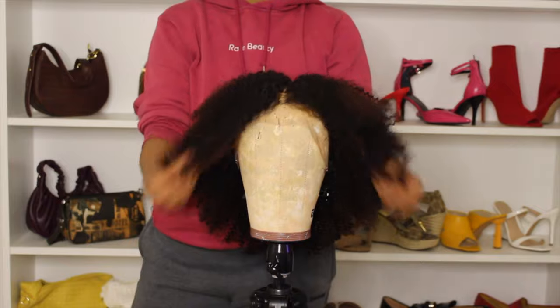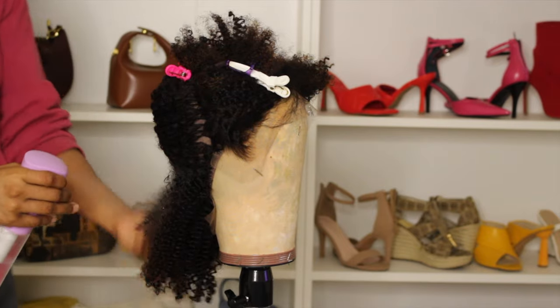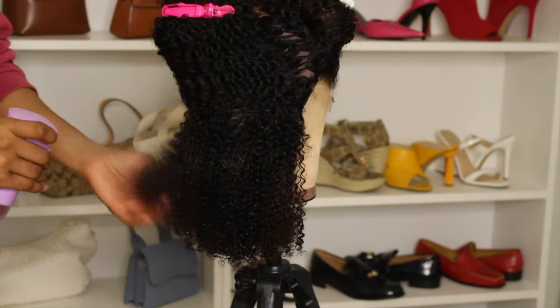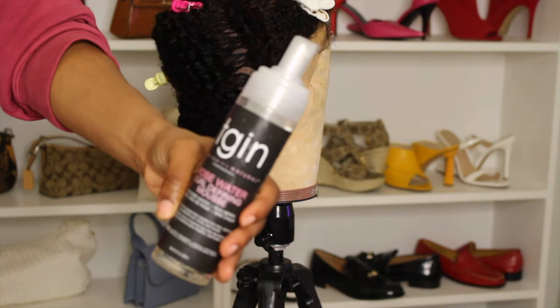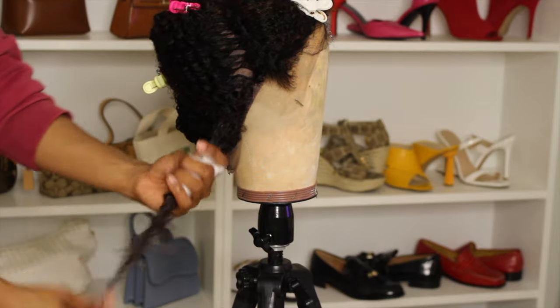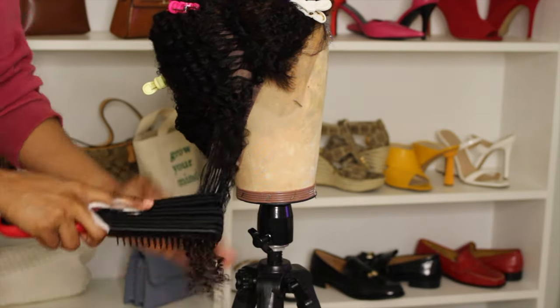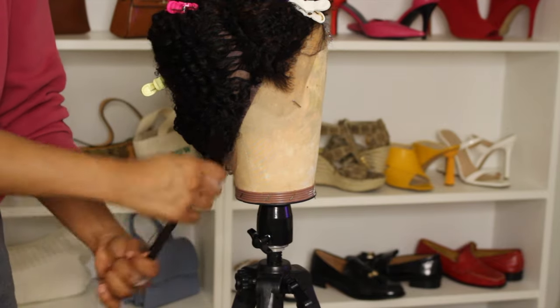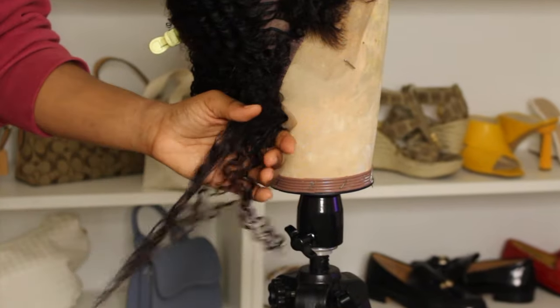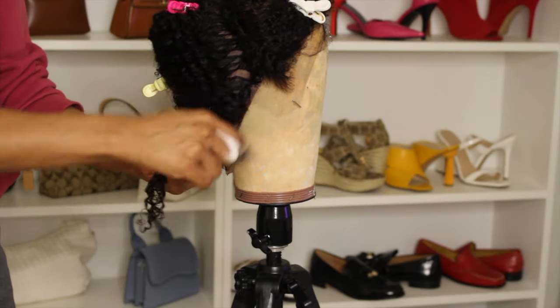I was very curious how finger coils were going to turn out on a wig — I've always seen it as a beautiful style on natural hair but never thought to do it on a wig. I've tried twist outs, braid outs, flexi rods, perm rods — you name it — but never finger coils. With this unit being short, I figured it would look really gorgeous. So I went ahead and spritzed each section with water and used some mousse.